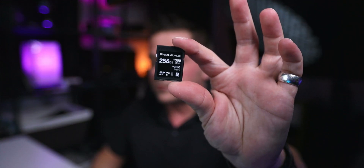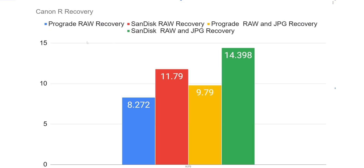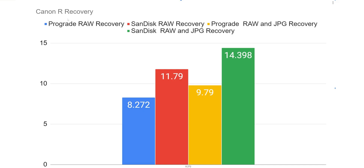These are the ProGrade cards I am using — 300 megabytes on the read and 250 on the write, UHS-II V90 cards. I'll be making more videos on those. For Canon R users: a lot of people have opted to keep their UHS-I V30 card because it's good enough. But if you're shooting in certain scenarios like 4K, having a V60 is what you need — look at your bit rate — but you need at least a V60.